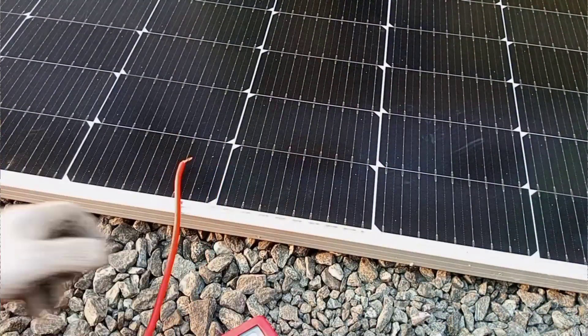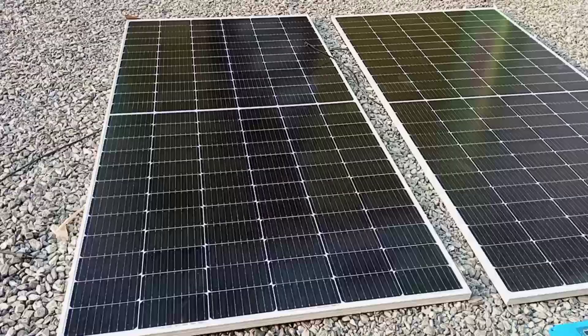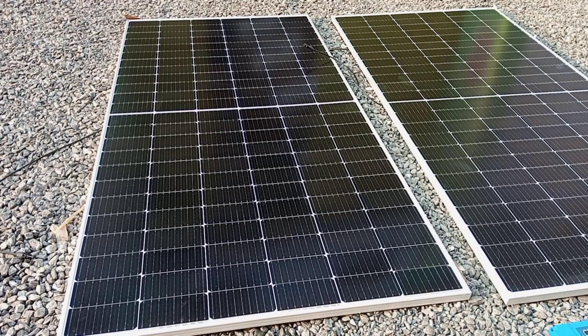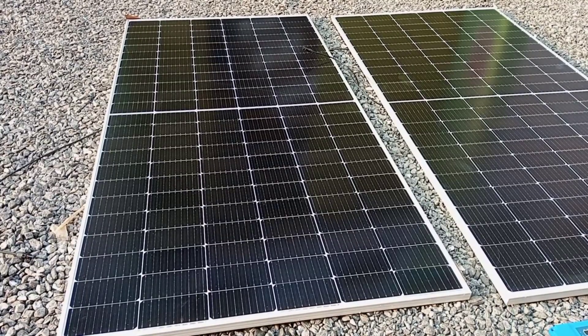Here I have two panels. Each of these panels is rated 550 watts, so the power requirement is met for the motor. However, the voltage rating of each panel is below the 48 volts required, so we would have to use two panels with the same power rating and connect them in series to double up the voltage.